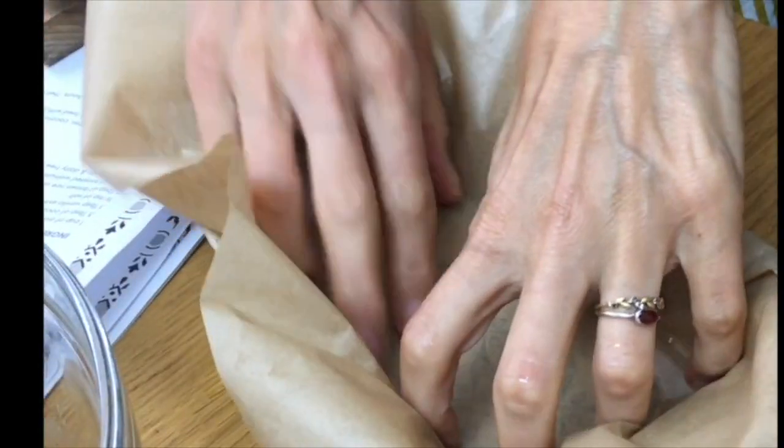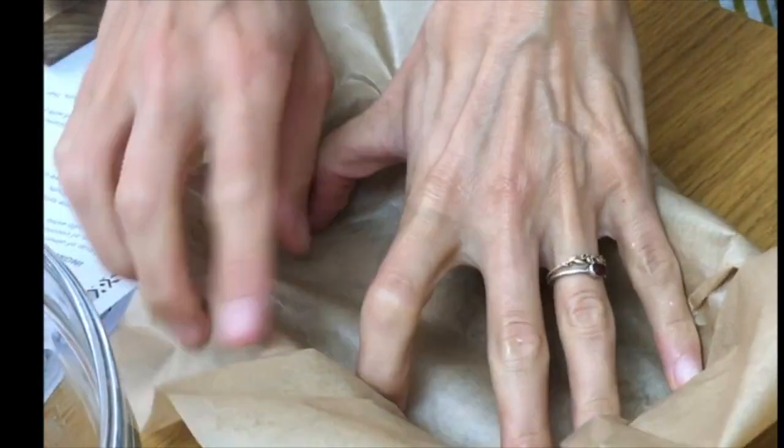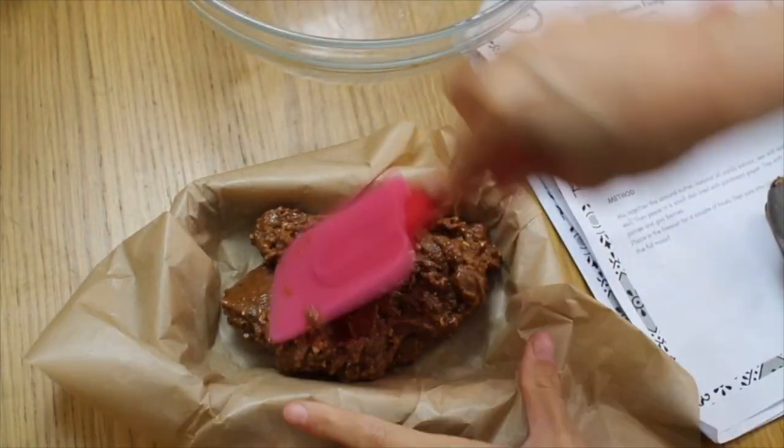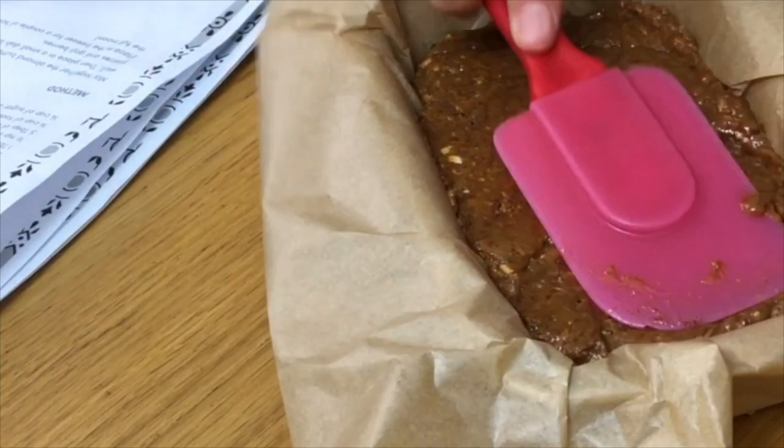Line a dish with parchment paper. Spoon the mixture in. Pat and smooth it down.